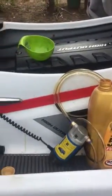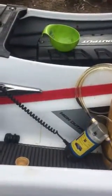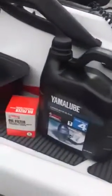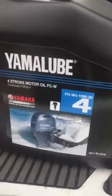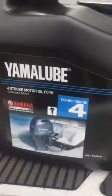I'm just doing a service on my VXR Yamaha 16 model. Just brought a new oil filter. The oil is mineral-based — they don't run synthetic. It's 10W30, and there's the filter.